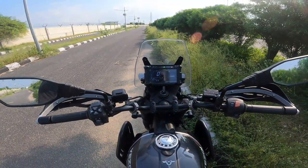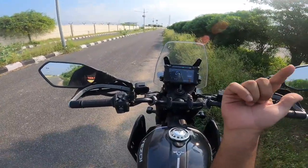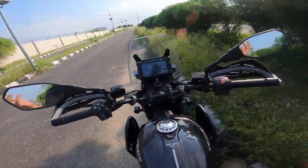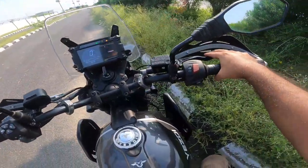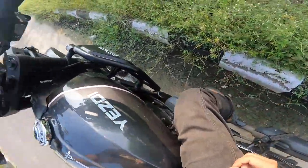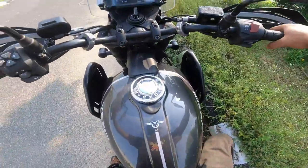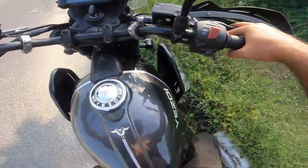Hello guys, welcome to NewsX Auto. My name is Syed Shiraz and I am at the same spot where I do the turning radius test. Because of the rains you can see a lot of greenery, and I'll have to be a bit cautious as I always am in first ticking the bike to the extreme right.